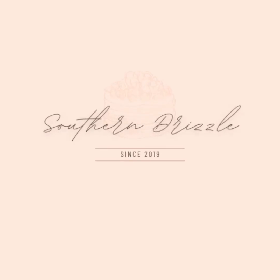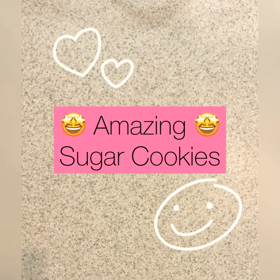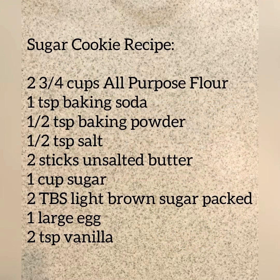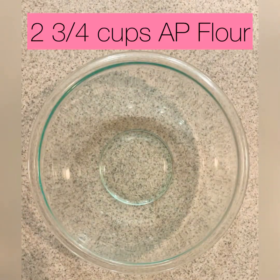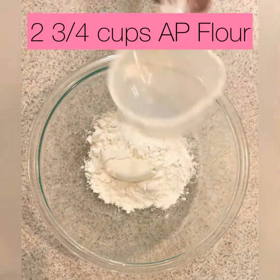Southern Drizzle back again! I'm so excited, y'all — we're about to do some amazing sugar cookies. Here are the ingredients and let's get started. We're gonna start with our dry ingredients as usual.